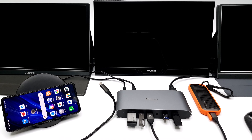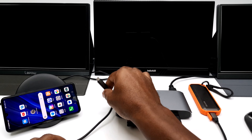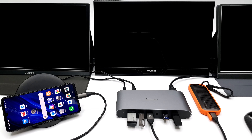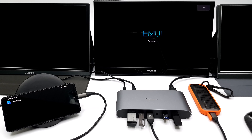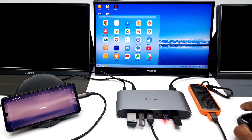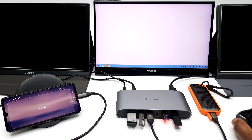In today's tech environment, the first function of this device will be to use it with your mobile phone, converting it into an Android desktop computer. If your mobile phone has a USB type C display desktop interface such as Samsung DeX or EMUI, you can connect this docking station to your mobile phone and use it as an Android desktop computer with access to mouse and keyboard functionality.